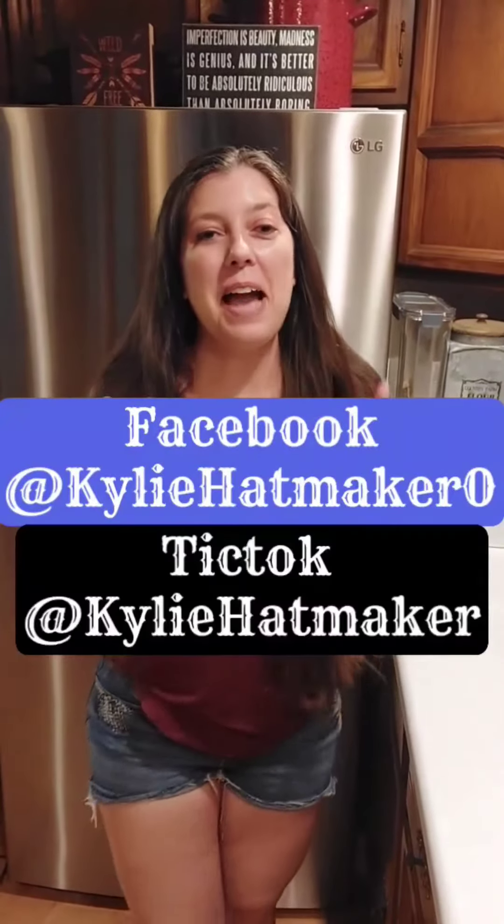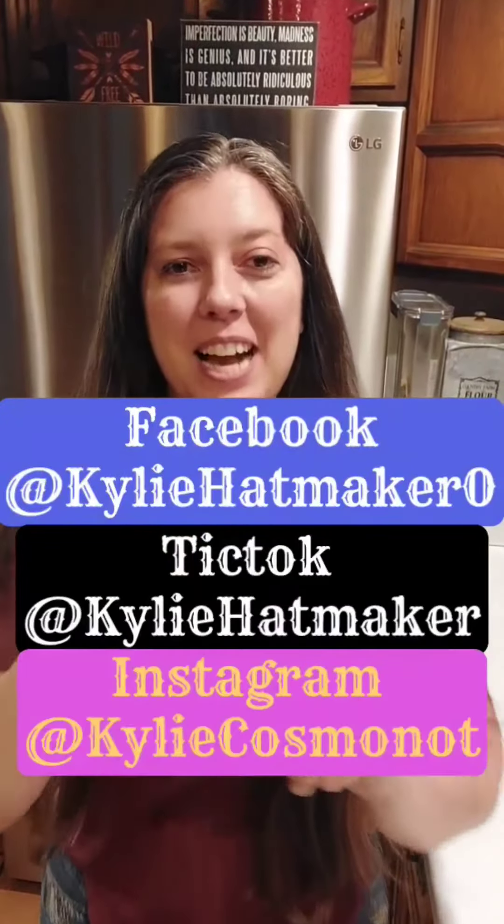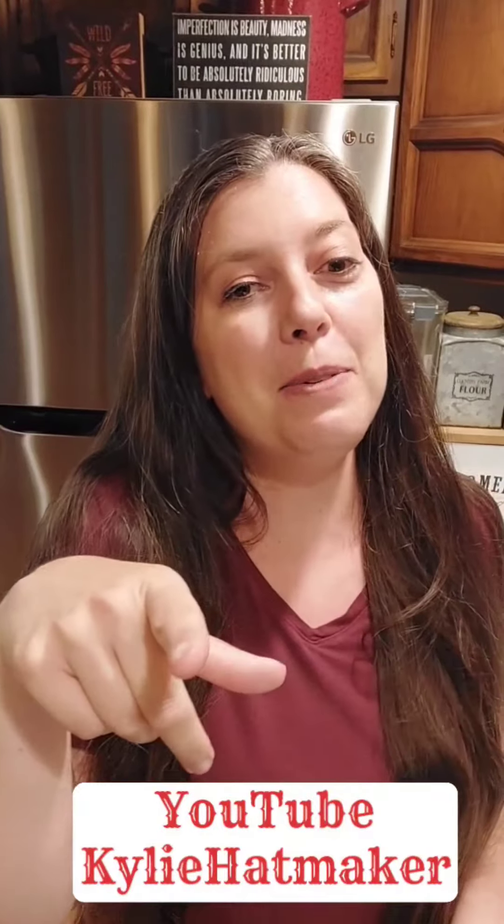Thanks so much for sticking with me. I am available on Facebook, TikTok, Instagram, and YouTube, so be sure to follow me. Thank you!